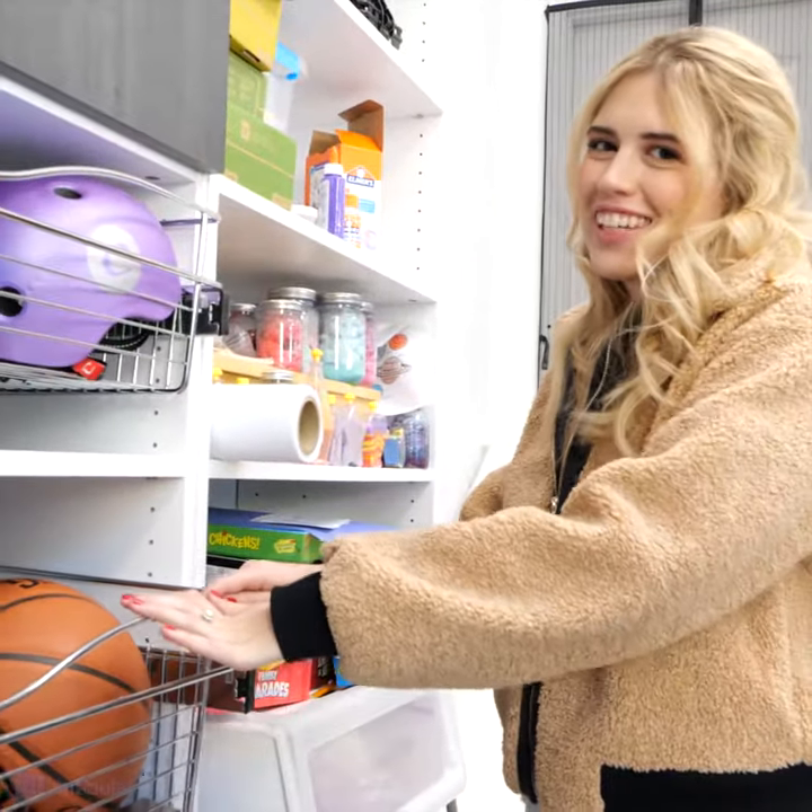Anything that needs a deep basket, this is going to be perfect. For more tips and tricks on how to organize your closet in the garage, follow us and watch our other closet videos.